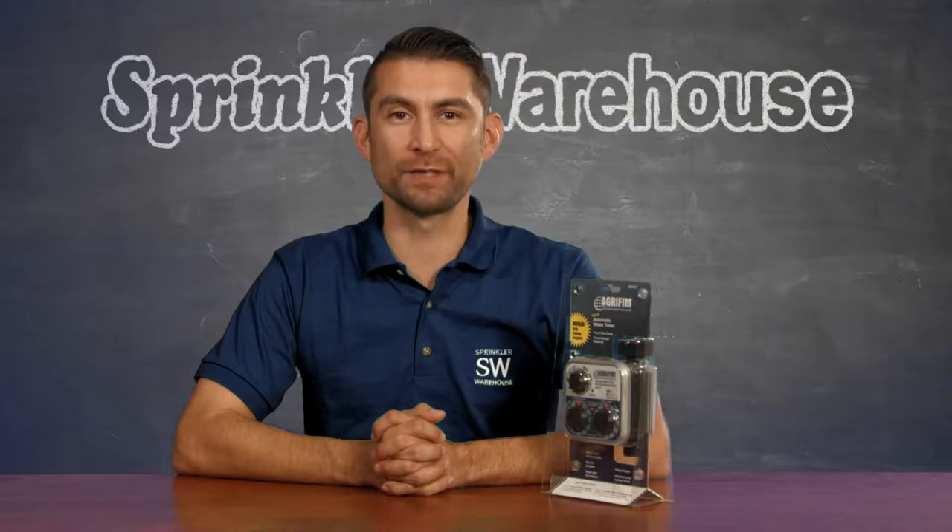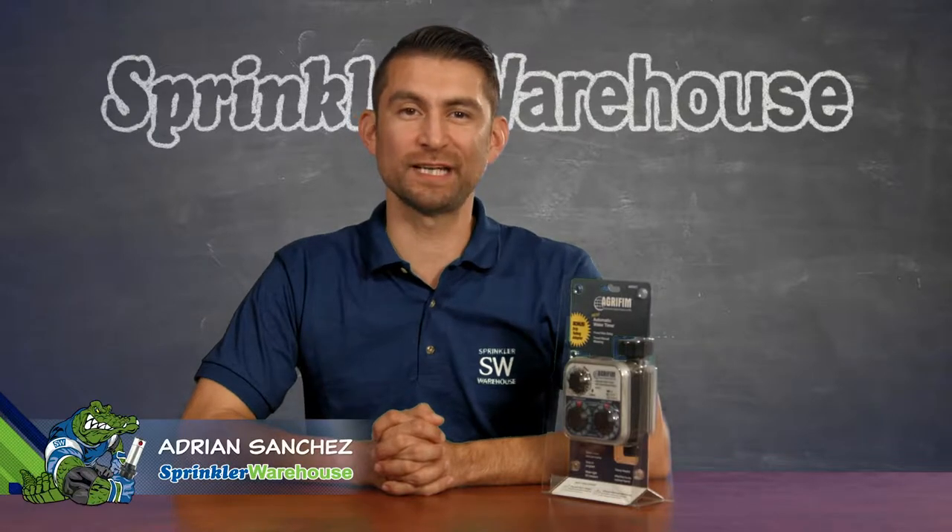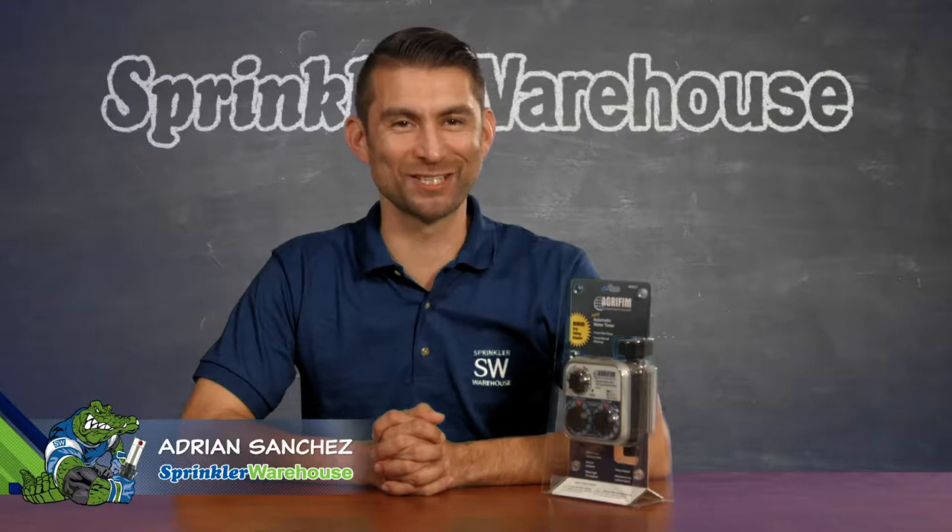Three dials and easy to understand operation. The Agri-Fim timer is one of the simplest watering timers for a drip system that I've found. Adrian Sanchez here for Sprinkler Warehouse. Let's get started.